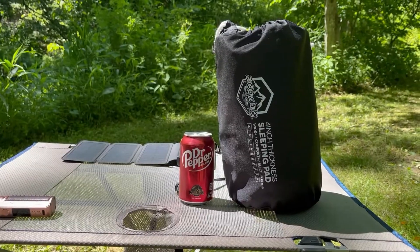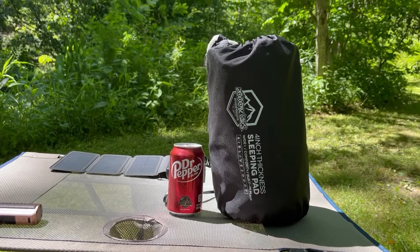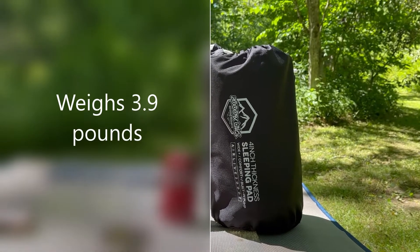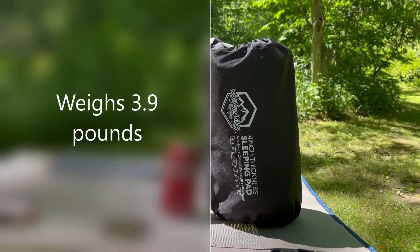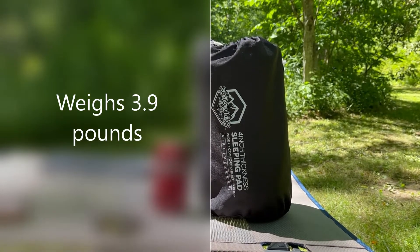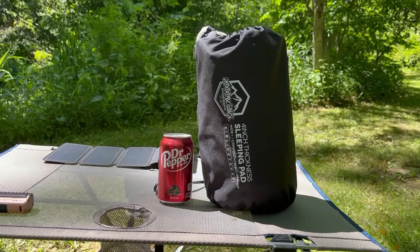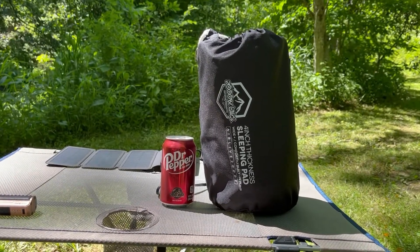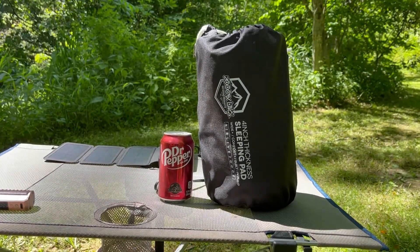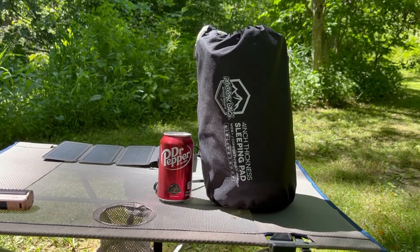This will give you a general idea of the scale of this thing — how big or small it is depending on your perspective. It's certainly not an ultralight pad by any means. I'll put the weight up on the screen, but I absolutely love this thing. I've got bony hips and I sleep on my side, and this thing has never failed me. It's perfect for car camping, four-wheel camping — probably good for backpacking for maybe two or three days, but you certainly don't want to do the Appalachian Trail with this one. For a weekend warrior like me, it's fantastic.